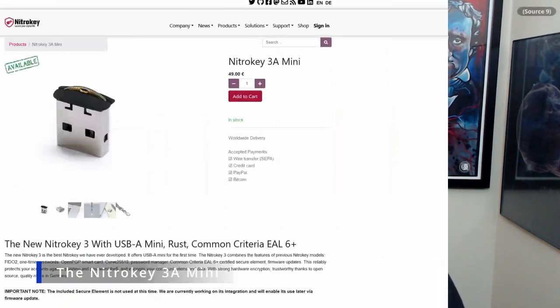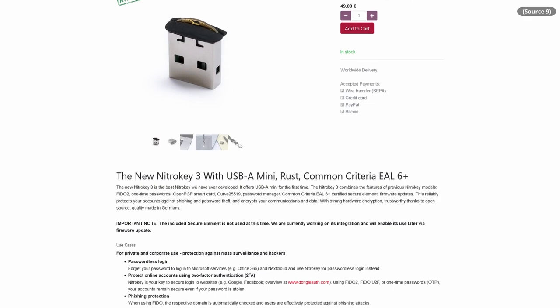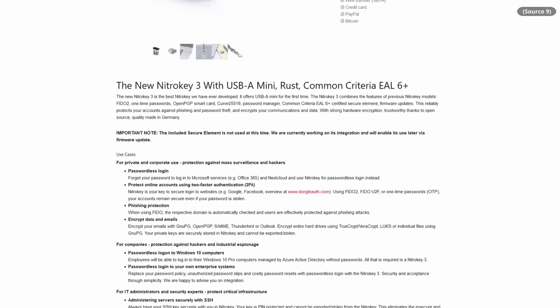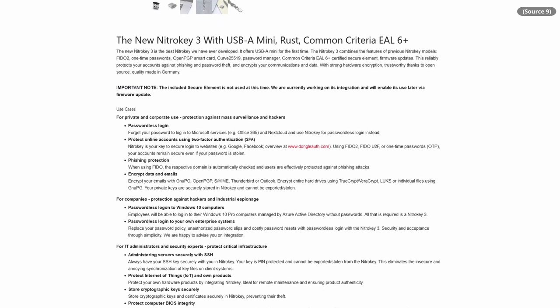I went ahead and purchased the NitroKey 3A Mini, which at the time of this review does not offer PGP, S/MIME, OTP, or anything like that — but it does offer FIDO2, which is honestly the main thing I use my keys for. My keys are all kind of glorified SoloKeys, to be totally honest. These things are on the roadmap though and should be arriving soon, so I'm assuming they'll release an update when all those things are ready.